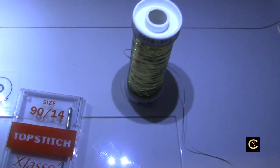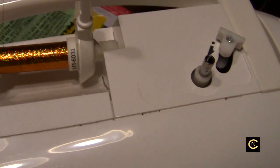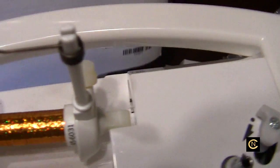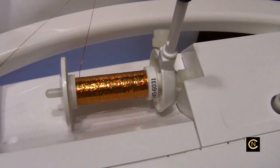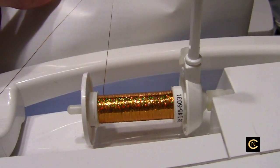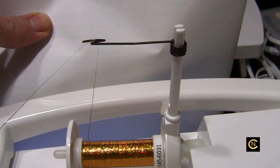Okay welcome back everybody. So we're going to use the Sulky Sliver thread and I'm going to use a top stitch size 14 needle. I have the adapter called the Wonder Thread Guide which is on here — attached to the top thread spool pin. It feeds the thread up from the side, because metallic thread has to be fed from the side, and on this machine I found the best way to feed is to use this device.